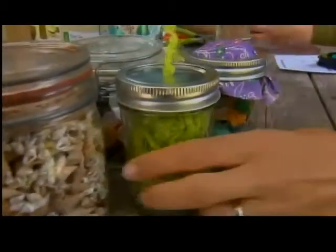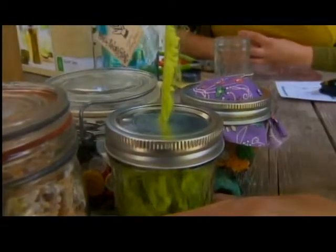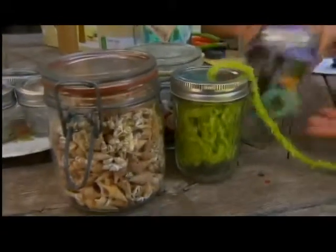This is my favorite. Did you just drill a hole for your yarn? I just used an awl and punched a hole right in the middle, and then you put your yarn in there. It's contained — cats can't get it!